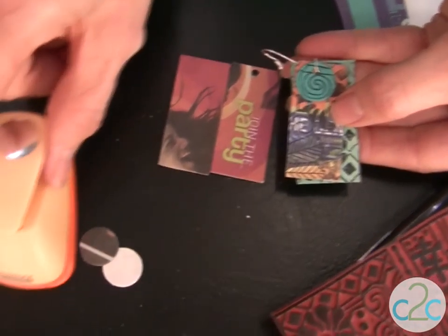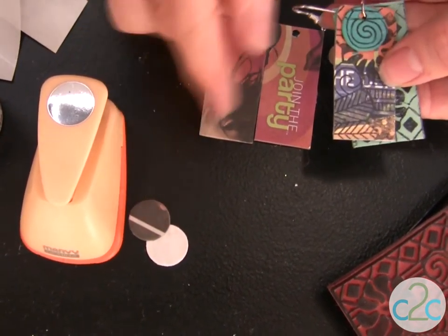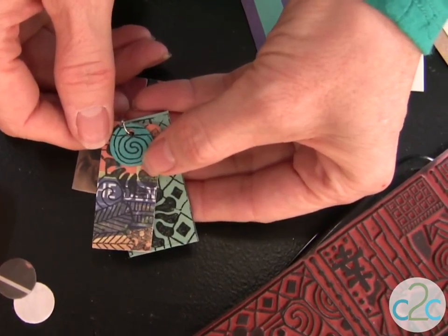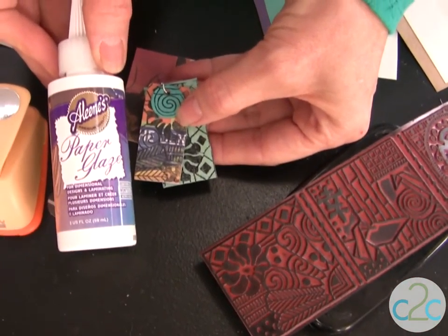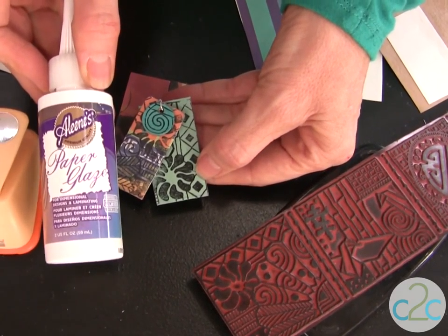On my finished earring you'll see that I stamped on the layers. This is the brown grocery bag that I painted with acrylic paint and then stamped. Here's where I used my newspaper ad and stamped over it. You can also use your little round hole punches to create more layers and stamp on those. So keep layering until you get the look that you want.